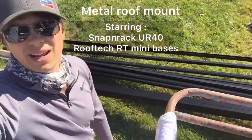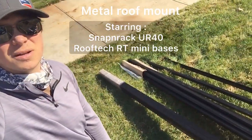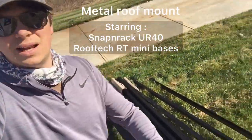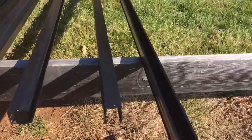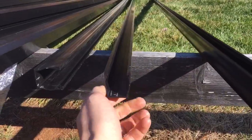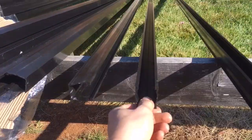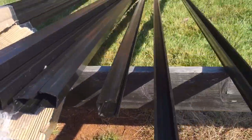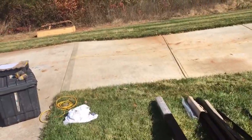We've got a bunch of snapping rack — some of the new UR40 snapping rack rail teed up. These are 168 inches. I'll show you the profile. There's that new rail profile right there. I don't know if you can see it, but this is the new UR40 ultra rail. Same channel, mostly the same, but it doesn't have two channels anymore and only comes in 168-inch lengths.